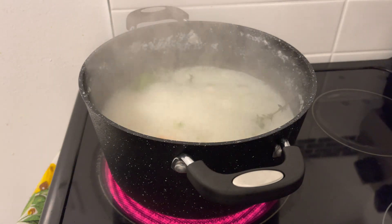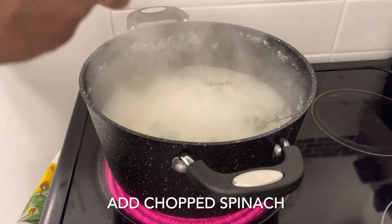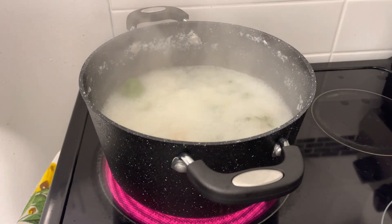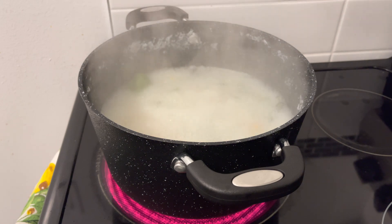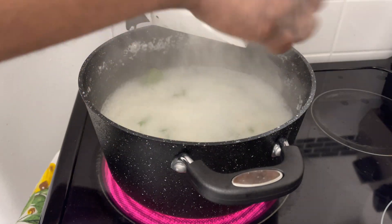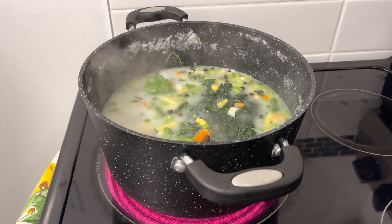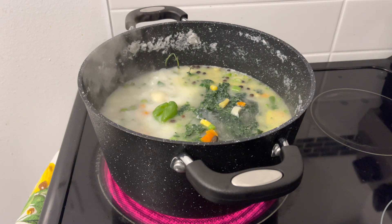Alright guys, I'm now going to go ahead and add some spinach. I'm going to add some spinach to the rice and let it sit and boil for a while — not for long. All of this is a quick process right here.